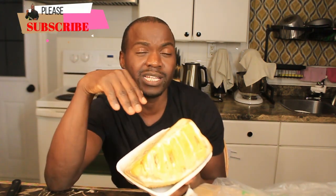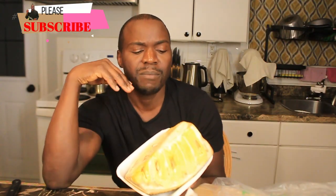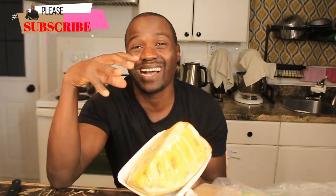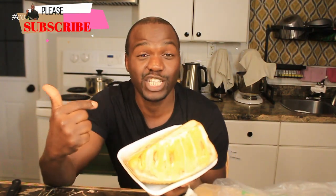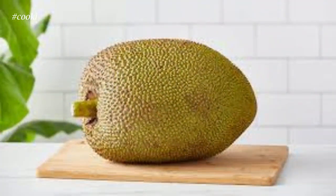A lot of people have been asking me what jackfruit is, what it's all about, how you eat it, and how you clean your hands after because of all the sap on it. I went ahead — typically we buy this from a Chinese store here in Canada, because back home if you're in a tropical area you'd be getting something really big.